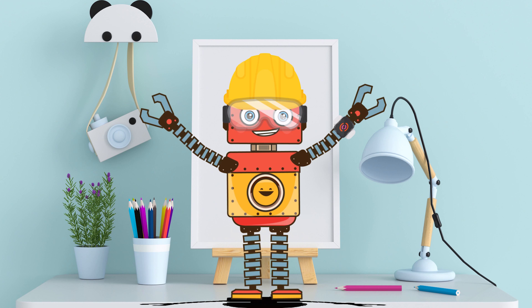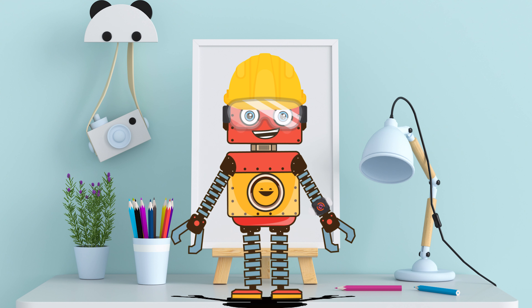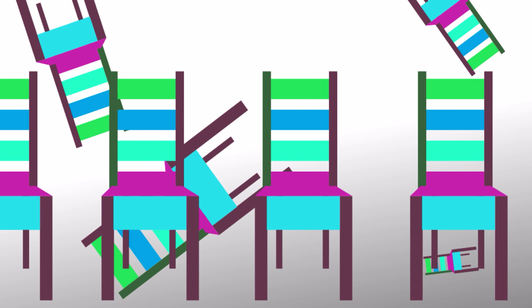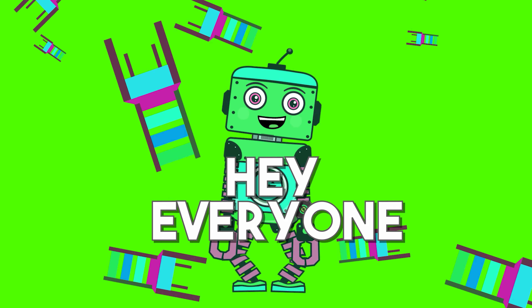Thank you, my little engineers! Oh, that was fun! I had a great time! And I hope you did as well! Hope to see you in the next episode! Take care! And see you soon! Bye-bye!